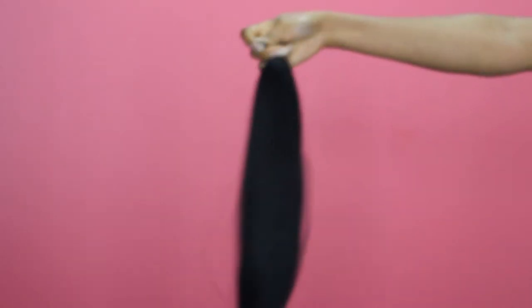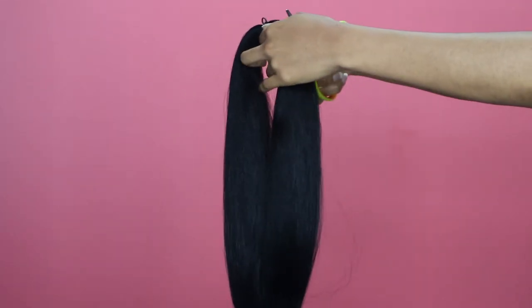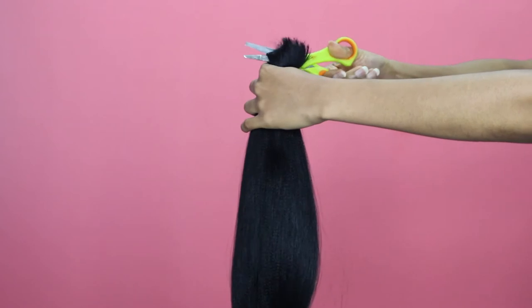This is the hair — some of you might call it Kanekalon — it's your normal Yaki braid, standard synthetic hair. I'm going to cut my hair in half because once I start to pull the hair to make a taper, it's going to be extra long and I don't want my hair to be that long. So I'm just going to cut this hair in half.